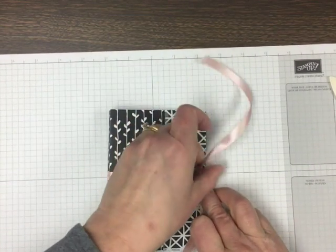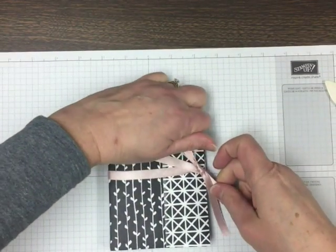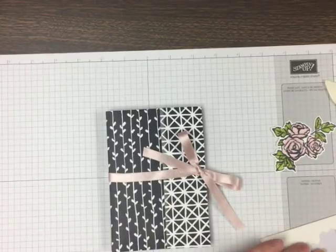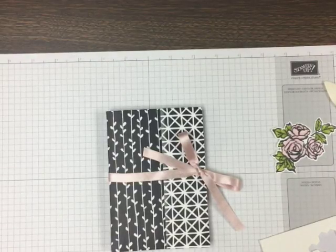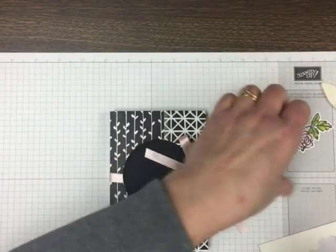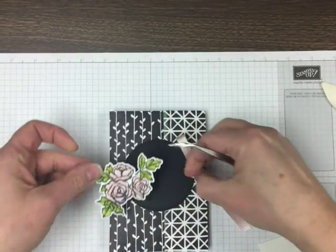I'll have pictures of the cards and folders on my blog, so you can use the link to get there. I cut one of the largest stitched circle framelits and I'm going to put that on here. I've also colored the roses from the Petal Passion set with Pink Pirouette, which is pretty close to Powder Pink, so that's going to look nice together for my decoration on the front. I'm also going to pop those up. There's a bit of Wink of Stella on the roses too, just like on the matching note cards that were inside, so it's going to be a really nice coordinated little set.